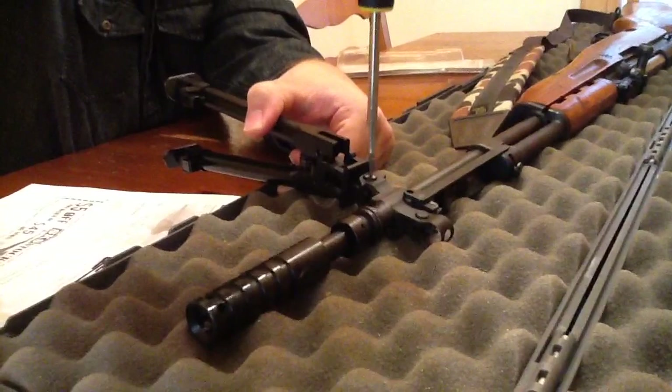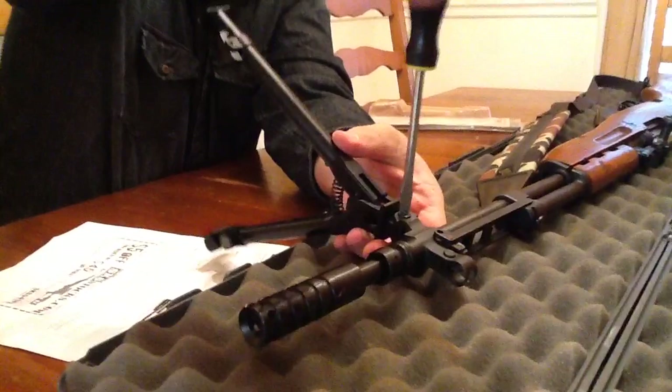It's only threaded on one side, so it has to go in this way. There's no other way for it to go, as far as screwing it in correctly.